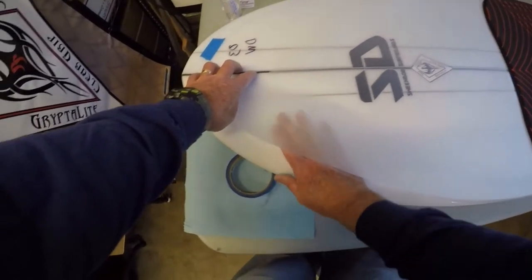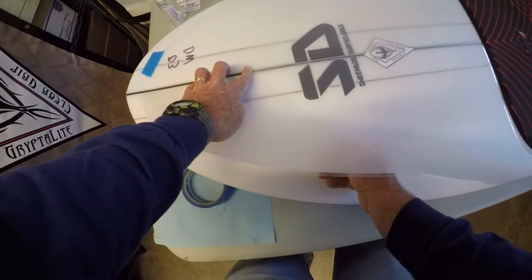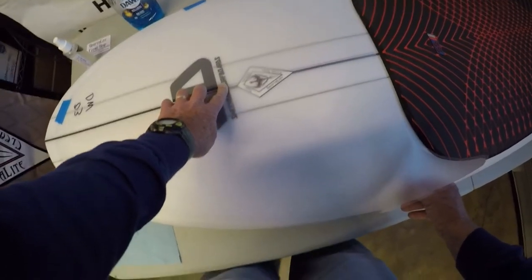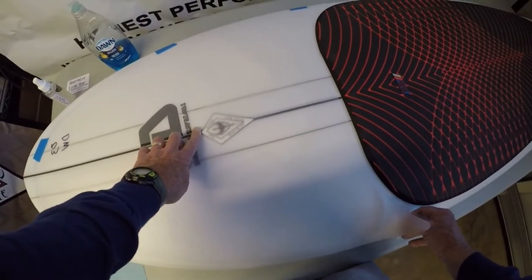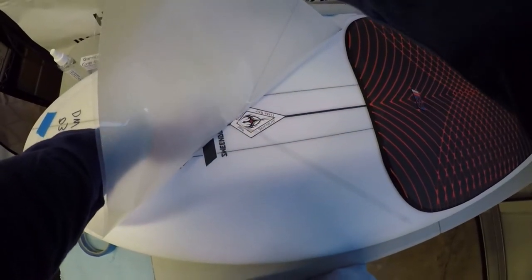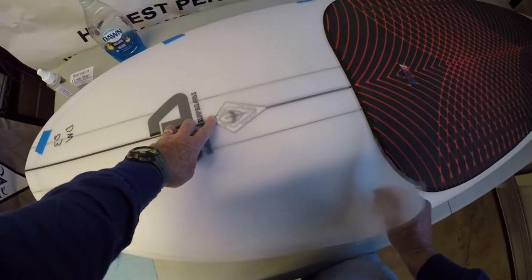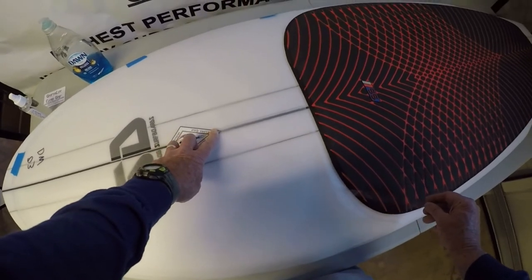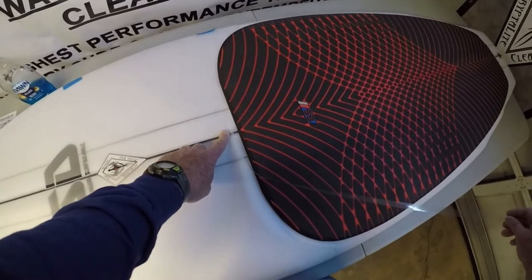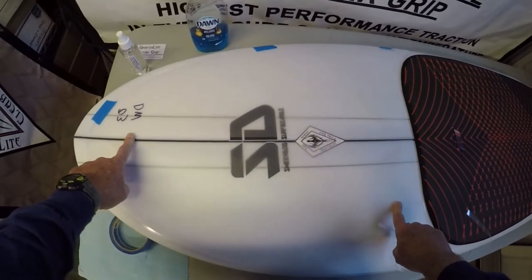Reach underneath and follow it all the way down. Notice that we put a sticker on first — put your stickers where you want to before you put down your Grip-D-Lite. There it is. That was easy. That took about a minute.